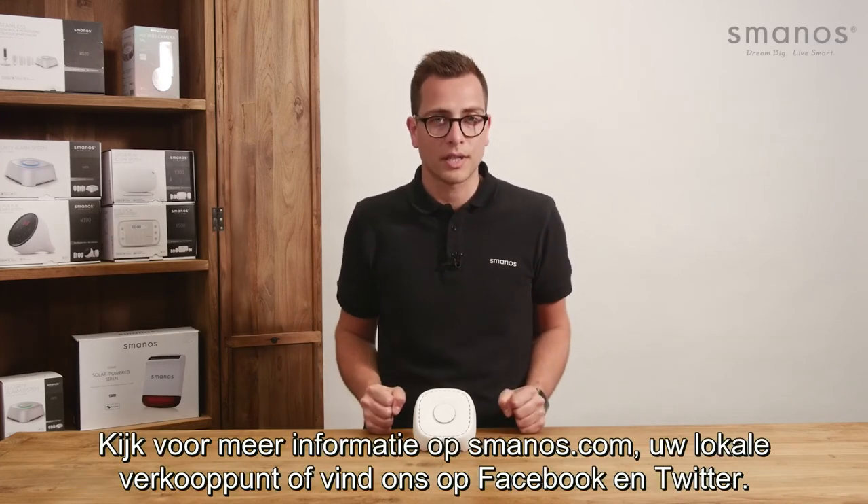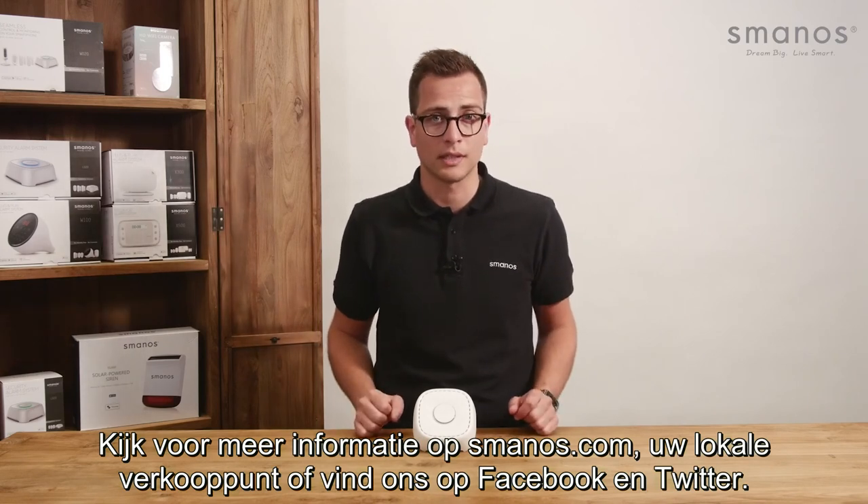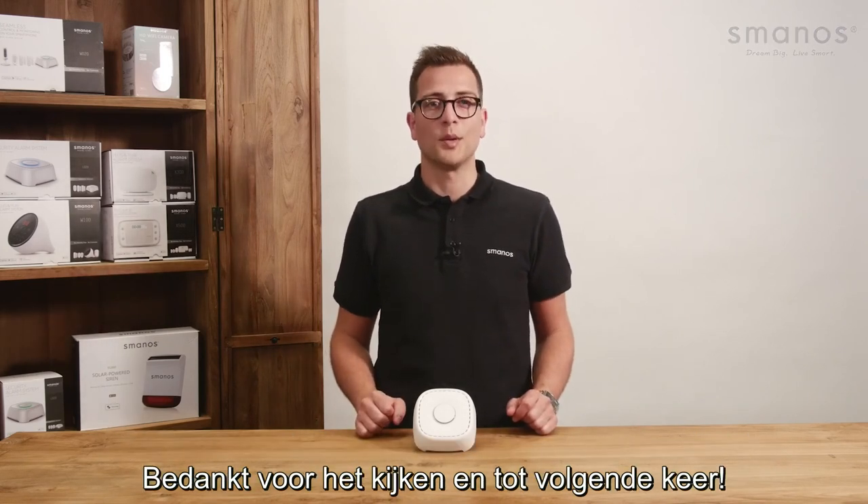For more information check Smanos.com, your local reseller, or find us on Facebook and Twitter for latest updates. Thank you for watching and see you next time.